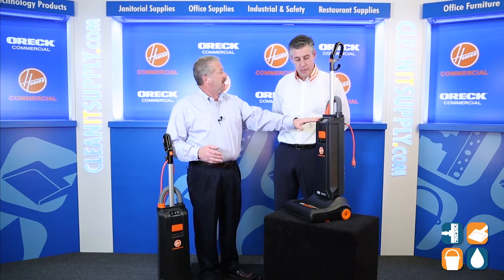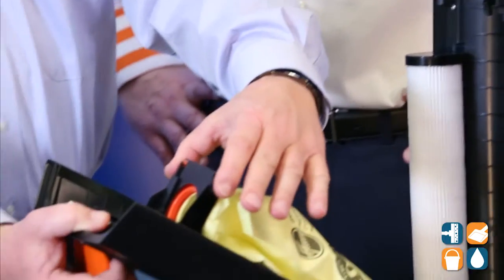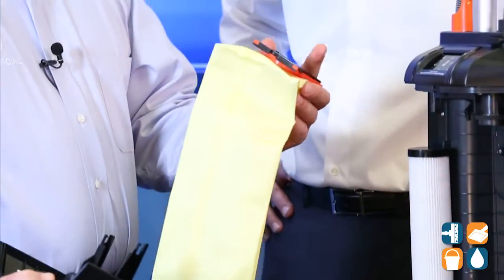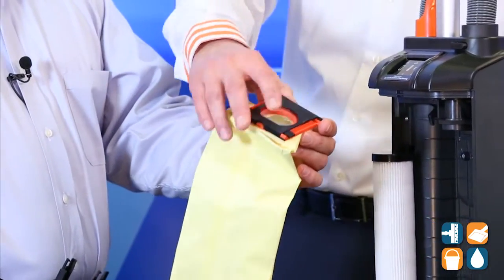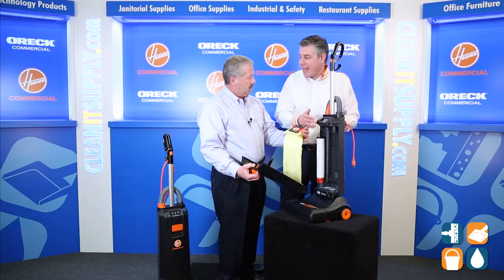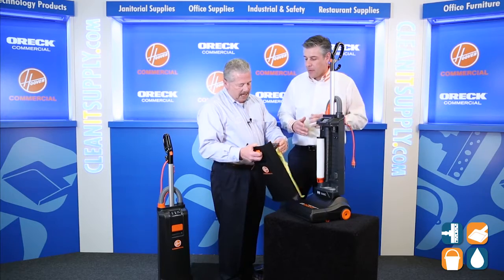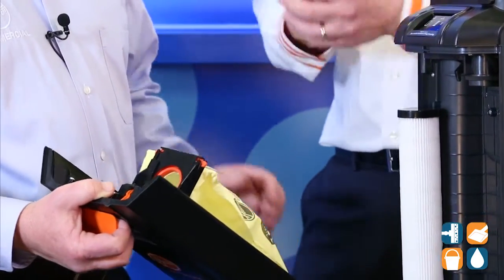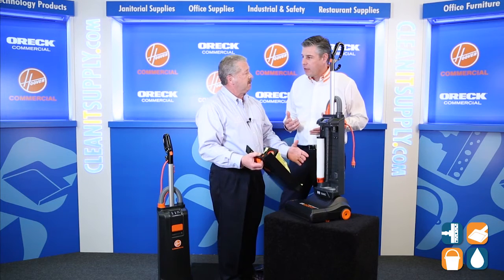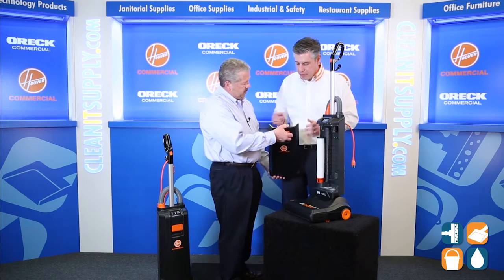So let's say it's telling us to change the bag. We start here, we open here, and we remove the bag. This is a 100% self-sealing, sterile, sanitary paper bag. That's really cool. We have a smart vacuum now — like smart phones. We don't need to guess at it; it's going to tell us when it's time. When you pull that bag out, it's sealed the dirt right in. Sanitary — no dust in the air. Well thought out by Hoover Commercial.